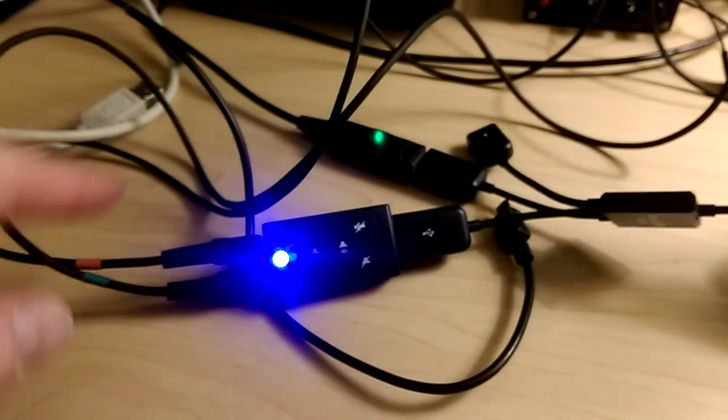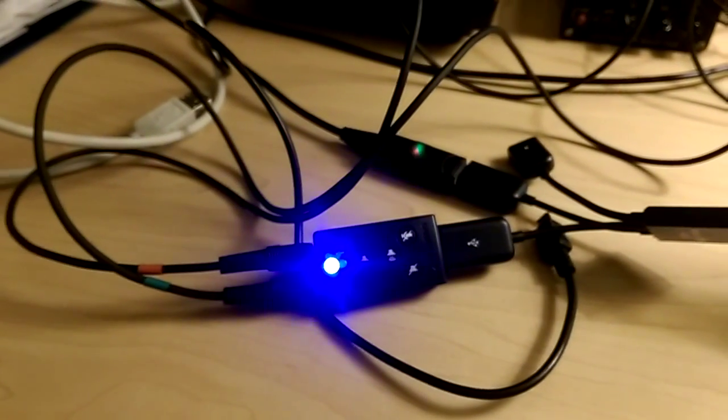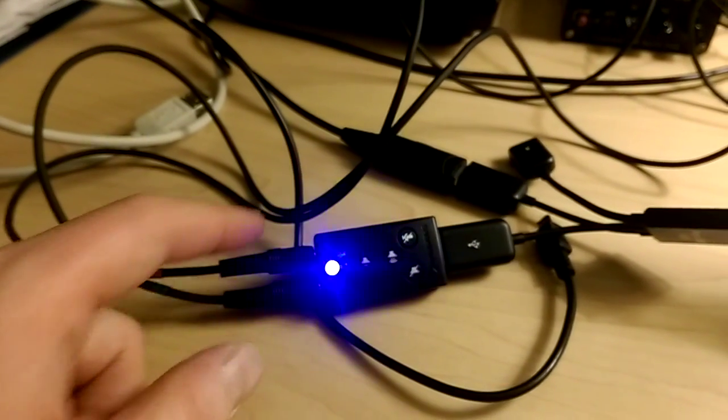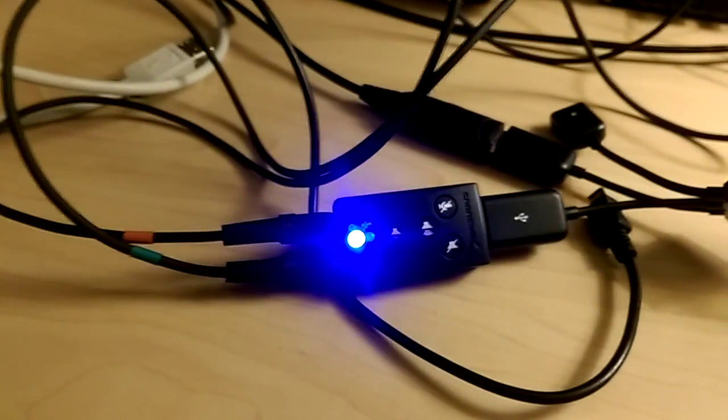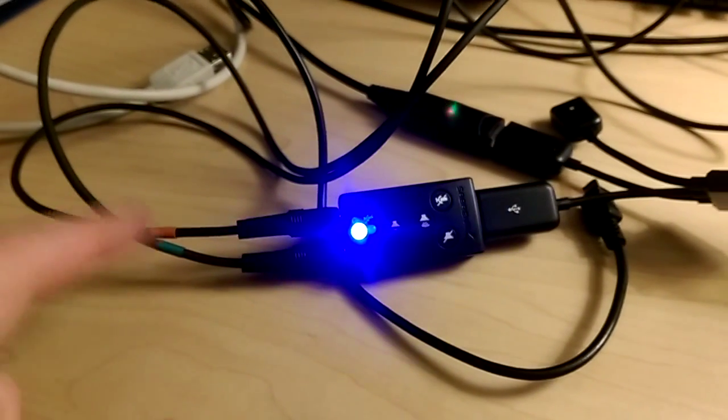Right here you can see the red wire. This is Elecraft's packet cable setup. The red wire is set up to the speaker out, or phones out, on the KX3, and the green is plugged into the microphone.